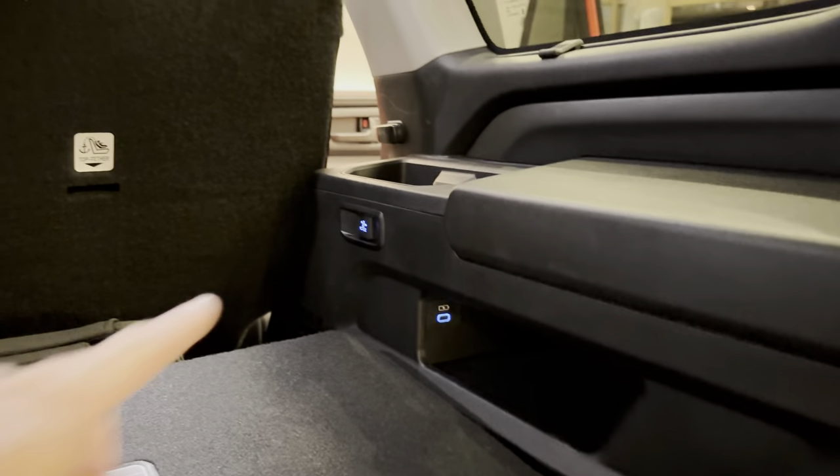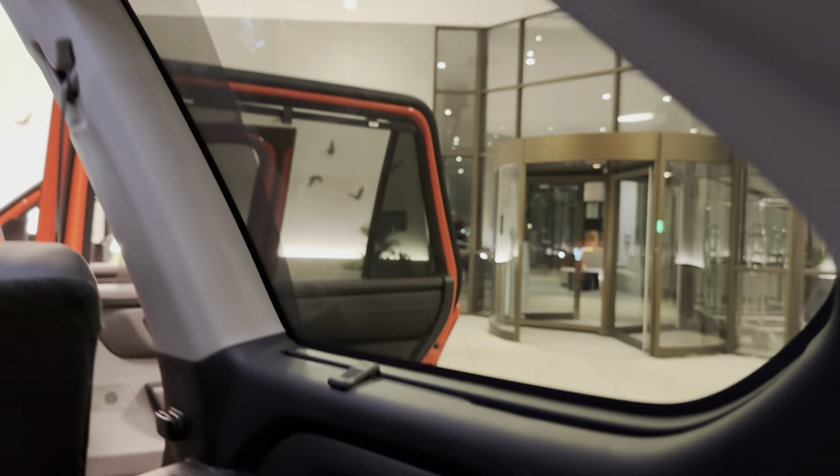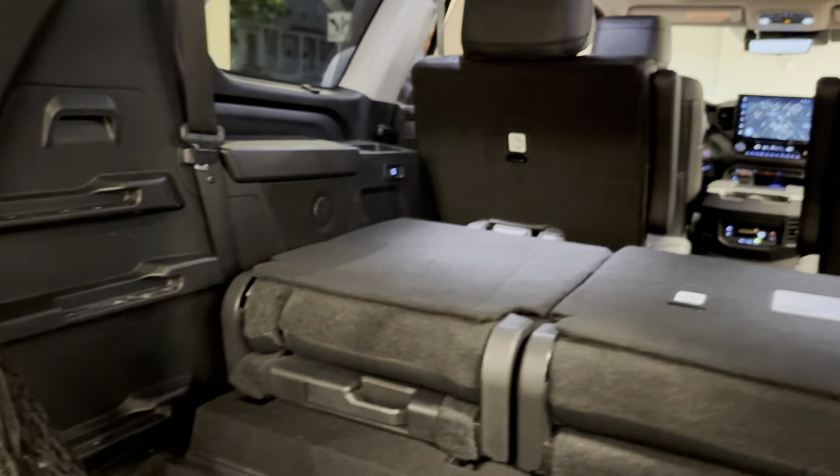The USB-C back there — and that's also for the power as well. You can see there's a third row sunshade back here. We've got some space, we've got some space.